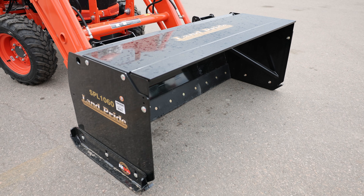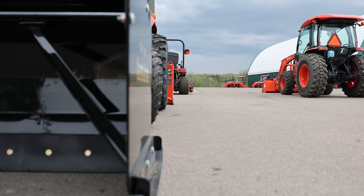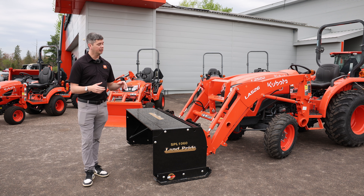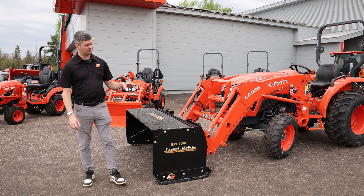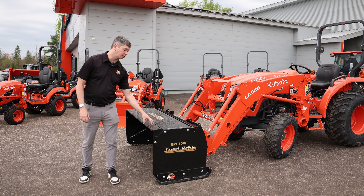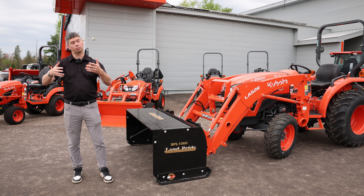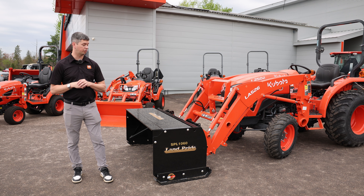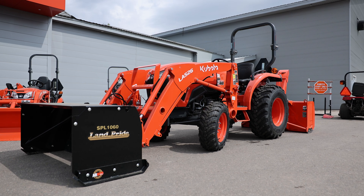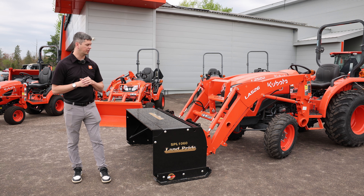It has a snow pusher on the front — this is the SPL 1060 from Land Pride, meaning it's a 60-inch wide snow pusher. You can go up to the 72 on this, no problem. Being the 10 series, you'll see it sits a lot higher, and we always get them with the back drag option on top. Strongly recommend that — whenever you come up to your door, you can curl it over and pull back. With this size of tractor, 60 or 72 inch is fine. You don't want to go wider or you can run into issues pushing.